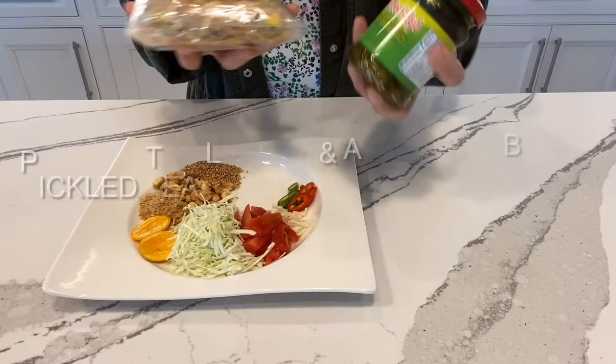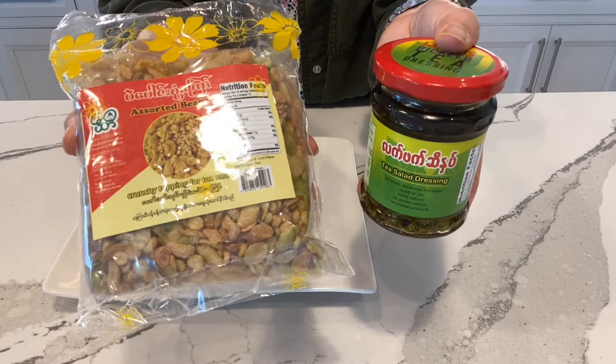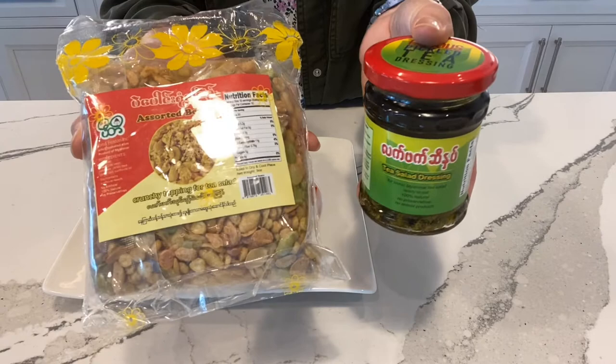It consists of pickled tea leaves and then a whole bunch of nuts and vegetables. Let me show you the ingredients that go into a tea leaf salad. What I have here today is a prepackaged pickled tea leaves and a nut mix. This is made by a Myanmar couple who lives in Boston. They own a restaurant and the pickled tea leaf salad was popular at the restaurant. You can get this online at Amazon. This is my first time trying it out and let's see how it is.